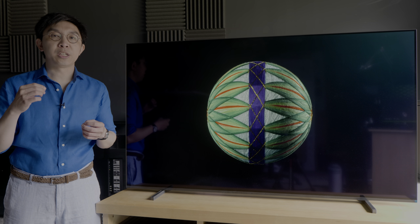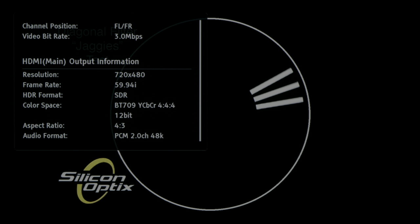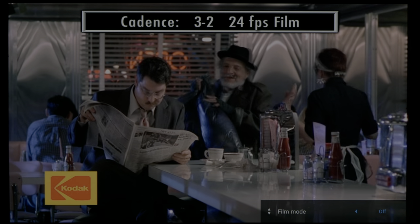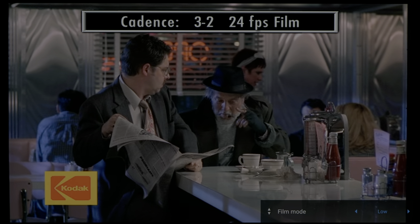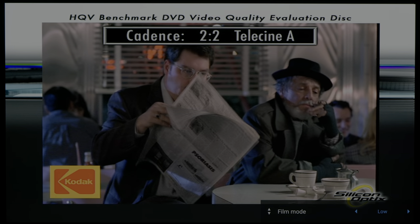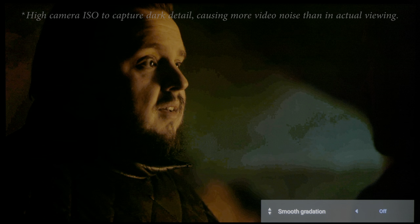For video-based interlaced content, jaggies suppression was decent but not best in class, betraying some jagged edges on the third bouncing bar. With Film Mode enabled, the Sony A80J correctly detected and processed 3:2 and 2:2 cadences on clips from the HQV benchmark disc. Engaging game and graphics mode would restore full chroma bandwidth on a 1080p test pattern from the Spears & Mansell HD benchmark disc. The smooth gradation decontouring filter can be used to reduce in-content posterisation, but don't go too high or you'll start losing fine detail, culminating in a beauty filter effect.